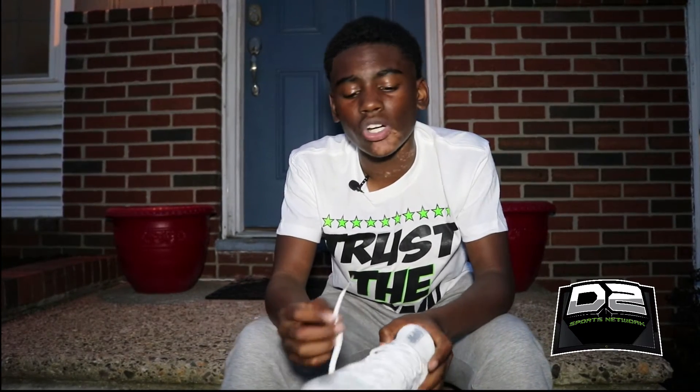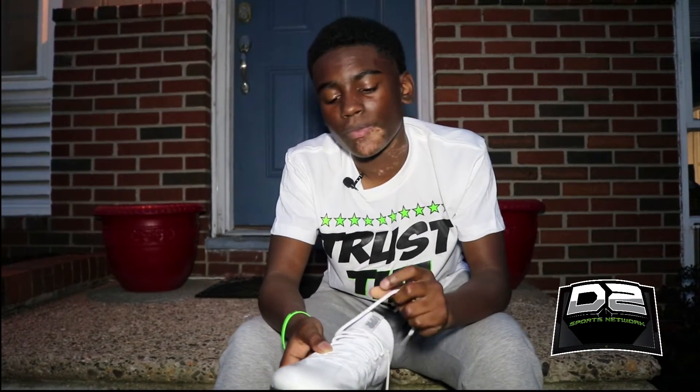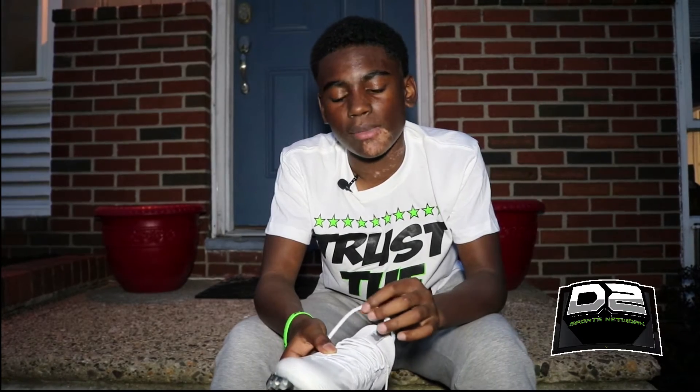If I had to give my opinion on the laces, I would cut them a little bit and make them shorter because they're a little too long — when I tie them they hang a bit. But I really like the texture and the way they feel, so the only recommendation would be to make them a little shorter.